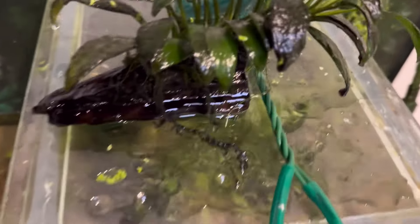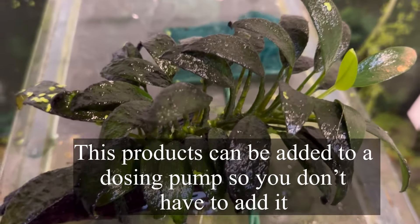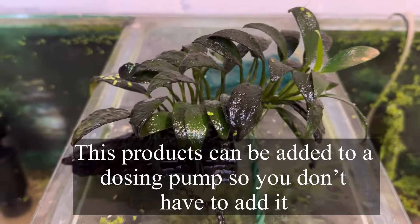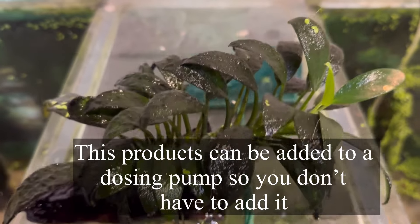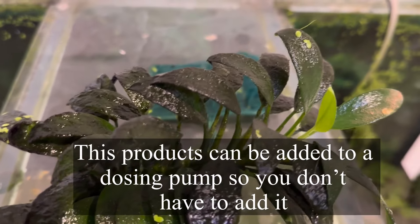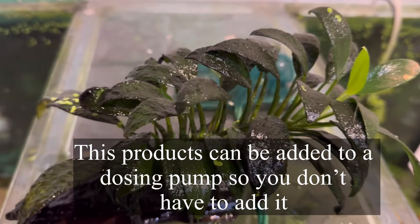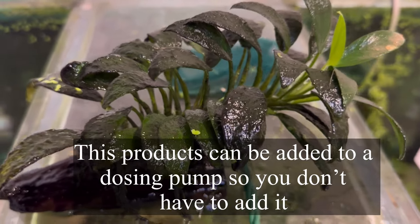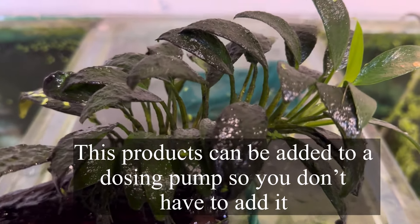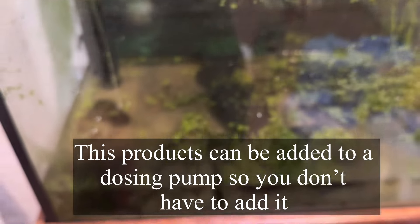If you ever notice black algae growing all over your plants, you want to start dosing the aquarium with something like Carbomax or Flourish Excel. The organic carbon should favor the plant over the algae and you should be able to get on top of the algae by slowly increasing your dose rate.